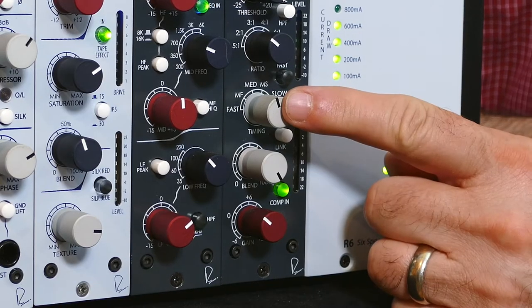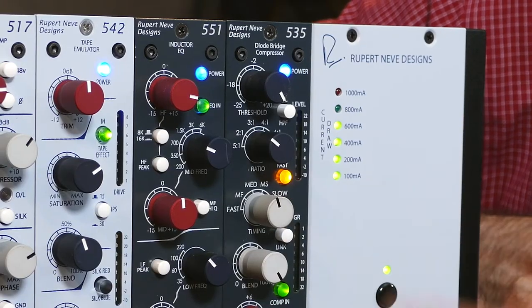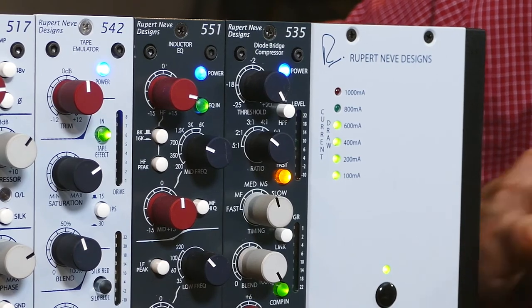The timing control affects the attack and release of the diode bridge compressor. Typical settings are medium, medium fast, or medium slow. If you engage the fast switch, it doubles both the attack time and the release time.